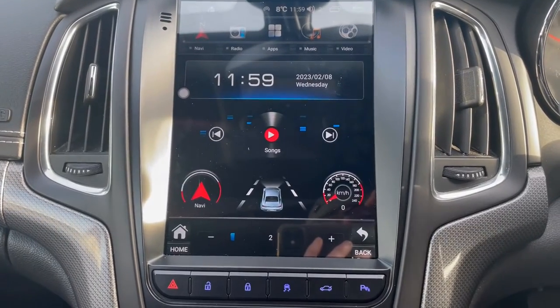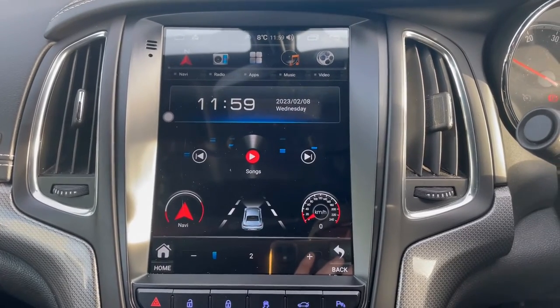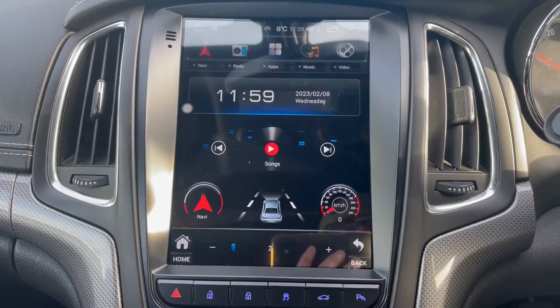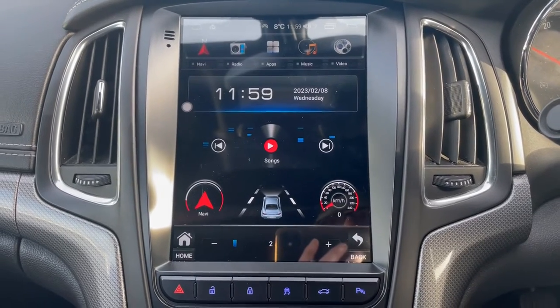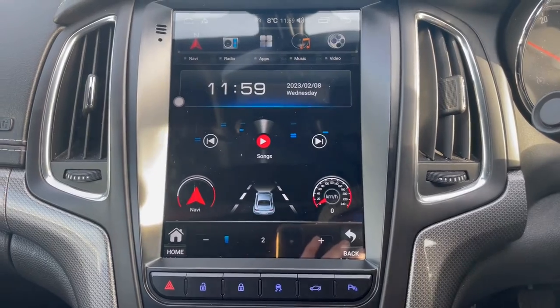That's a nice little six-and-a-half minute video there, guys. Hopefully it's detailed enough to give you an idea of what the system holds and does. If you've got any questions, give us a shout and we'd be quite happy to help. Have a nice day, take care, and we'll bring you another video soon. Bye bye.